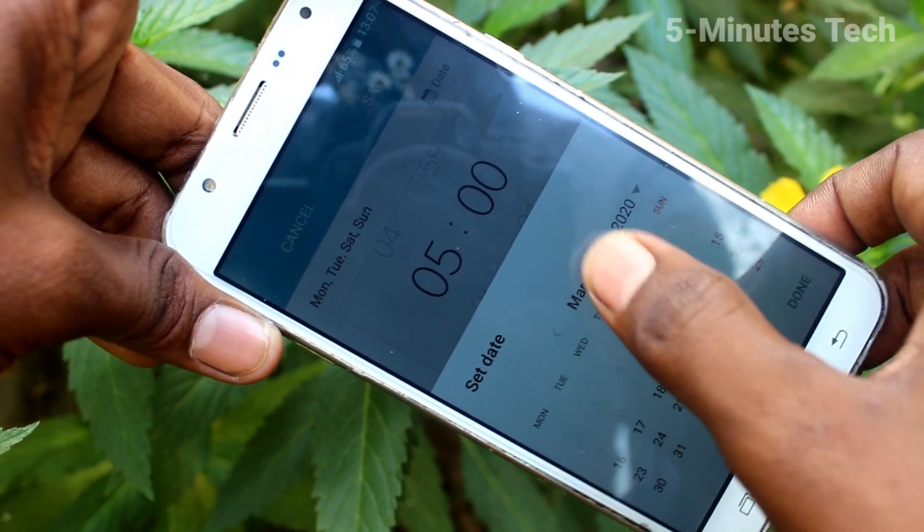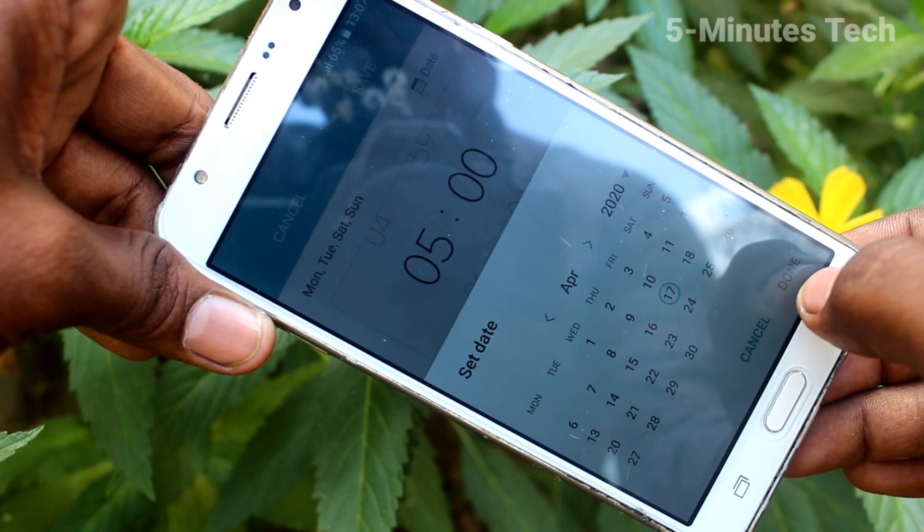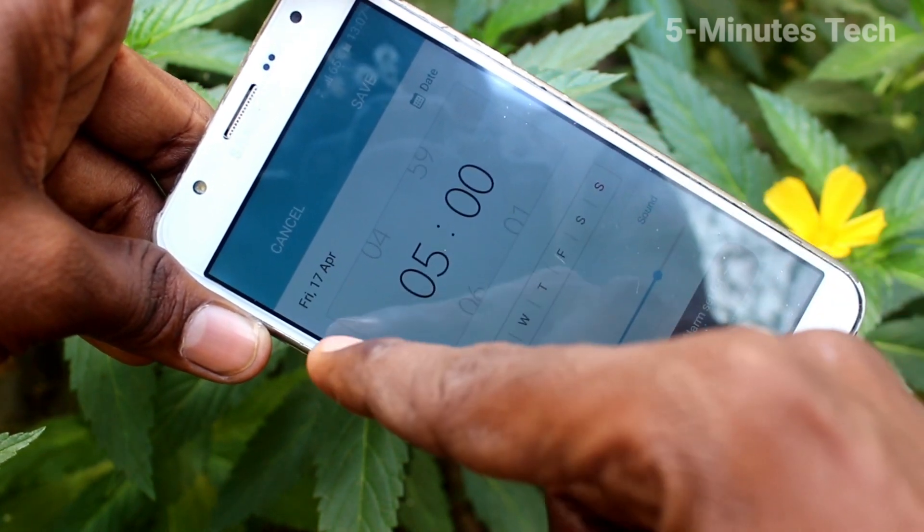You can also set the alarm on a future date. Click on Date and select the date, so that future date will have that alarm.